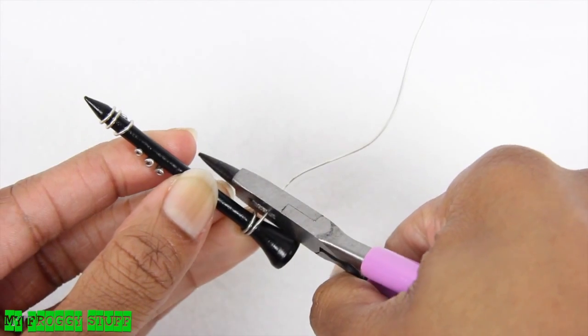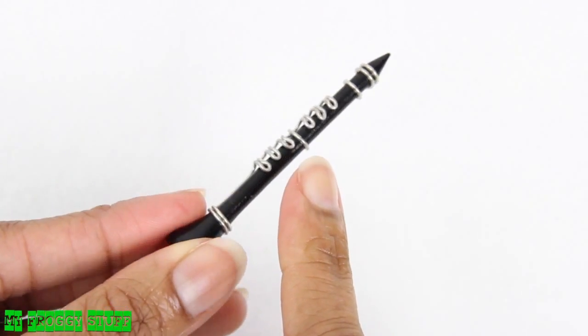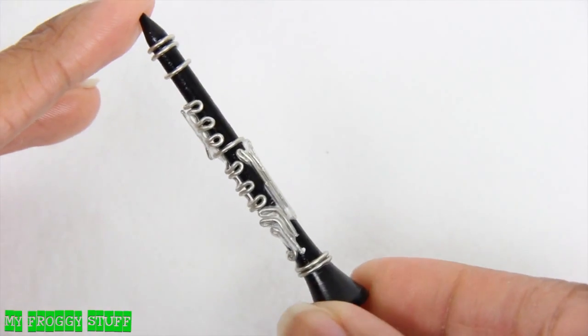Trim off the excess wire, then wrap a circle of wire around it to hold it in place. Then curl, cut, and glue on for added detail.